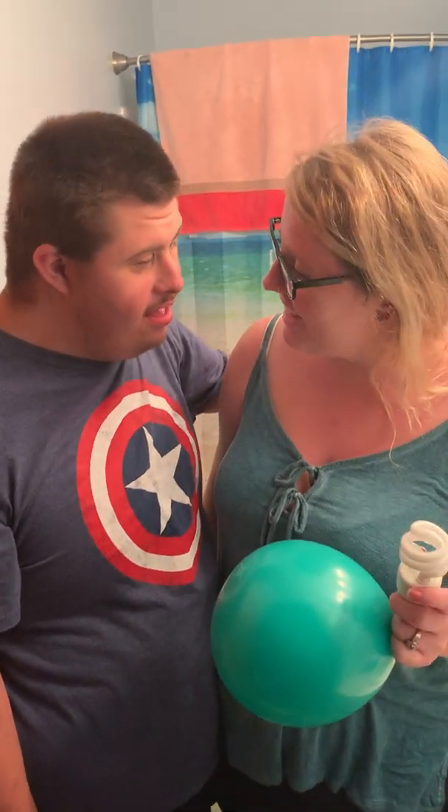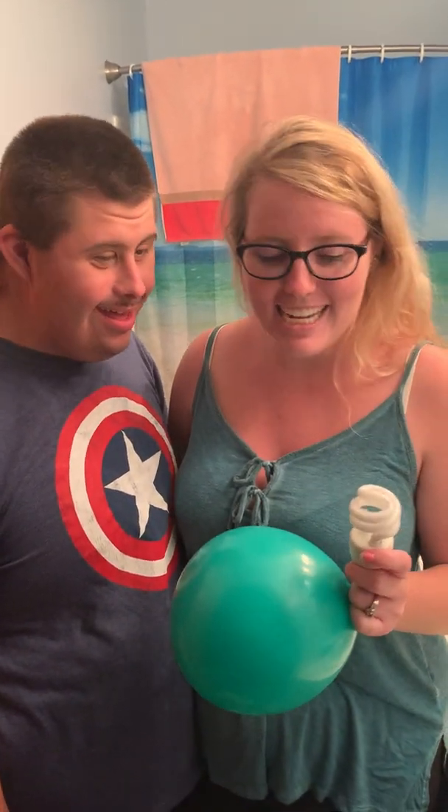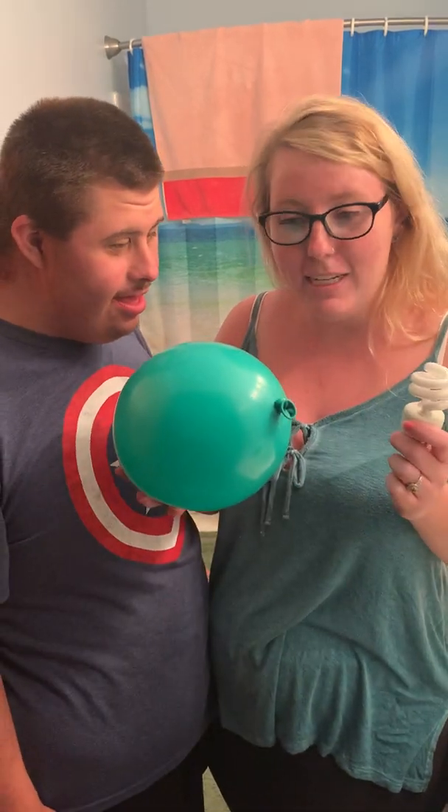Hi everyone, it's Natalie and Tish. Here we are again. Today we're doing the magic light bulb balloon experiment.